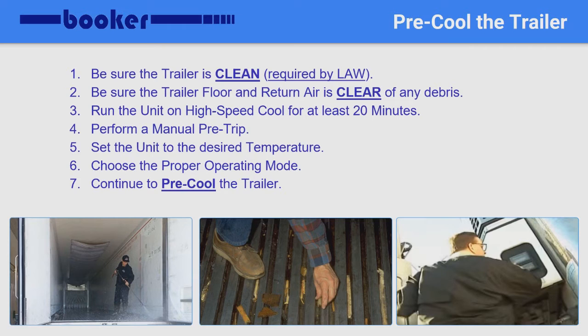Next, you will want to run the refrigeration unit on high-speed cool for at least 20 minutes. Once complete, perform a manual pre-trip to be sure there won't be any issues before loading any cargo. Set the unit to the desired temperature and select the proper operating mode — start, stop, or continuous. Once changing, always double-check the settings to ensure it was set properly in order to prevent any cargo damage that can result from an improperly set temperature or run cycle. Remember that any fresh or chilled load that requires tight temperature control or continuous airflow should be run on continuous run.